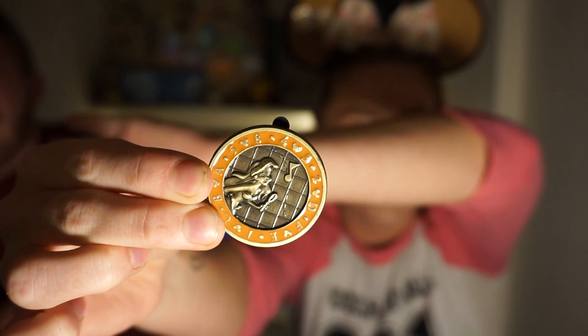I got a pin in my hand — it's an Ariel pin.